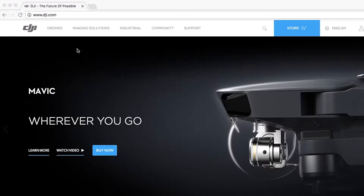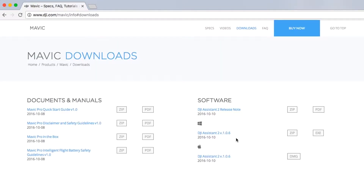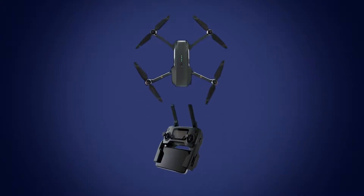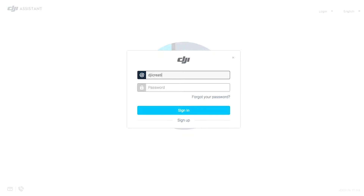Visit the official DJI website, dji.com, and go to the Mavic product page. If you don't have DJI Assistant 2 already, click Downloads and download it. Connect the aircraft or the remote controller that you want to update to your computer using a regular micro USB cable. Once installed, open DJI Assistant 2 and log in using your DJI account.